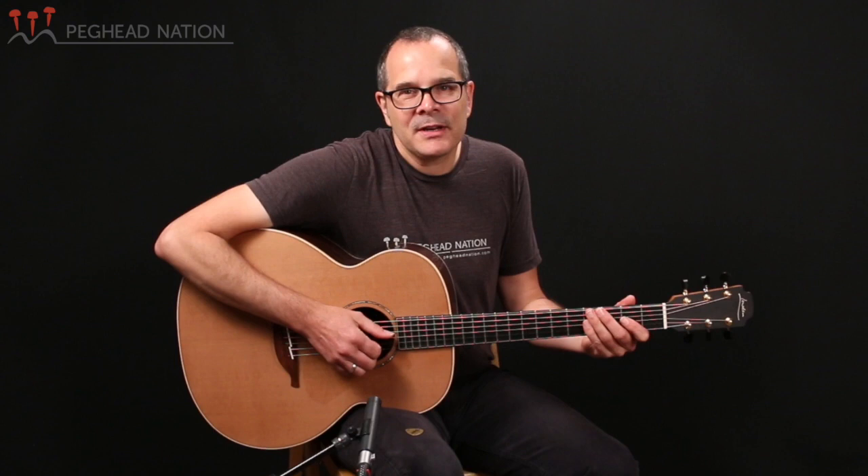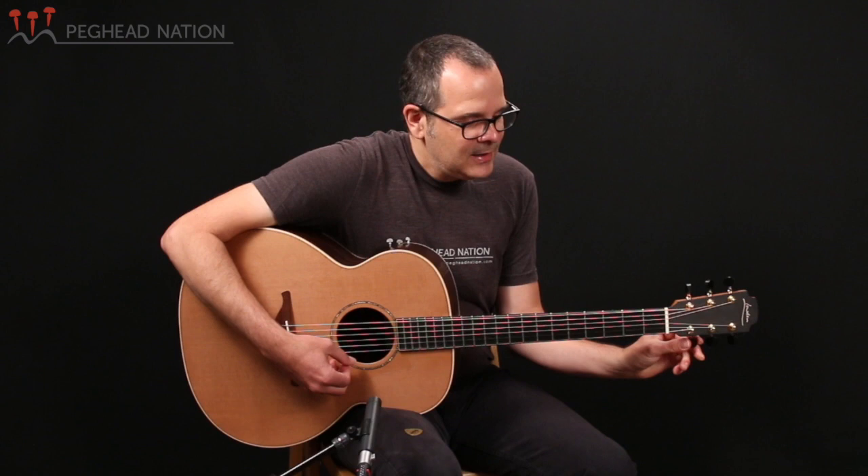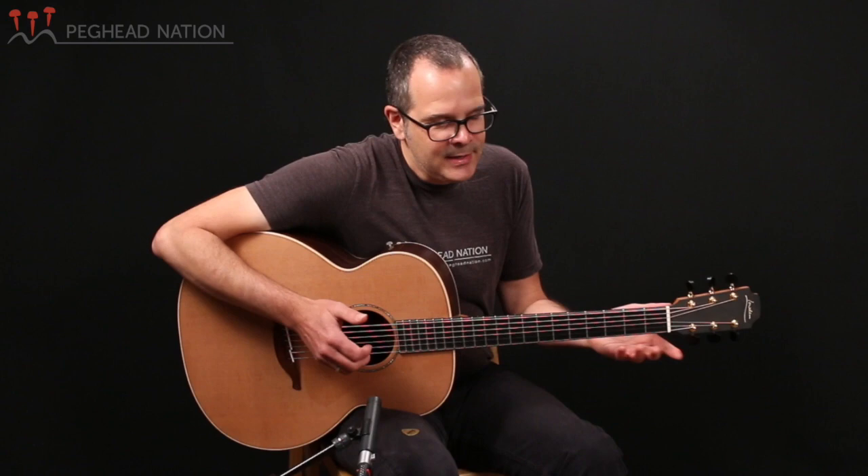I've been in DADGAD tuning this whole time, and a lot of people associate Loudon guitars with DADGAD and alternate tunings. Of course, just because a lot of people play them in alternate tunings doesn't mean that they're limited to that. I'm back in standard tuning now, and there's of course no reason to feel like you have to play Loudon in alternate tunings. So if I'm playing just some fingerstyle material in standard tuning...